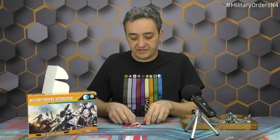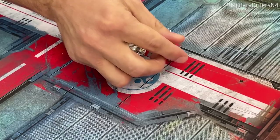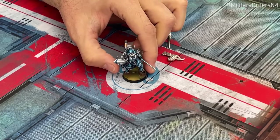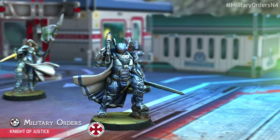Moving on, we have here one of the most powerful Knight profiles of the whole Pano army: the Knight of Justice, arriving with a male figure carrying the Spitfire. With just 4 pieces and the base, when you assemble them together you have an imposing, impressive Knight of Justice ready to bring justice to the board and carry the banner of Pano and the Military Orders to victory!